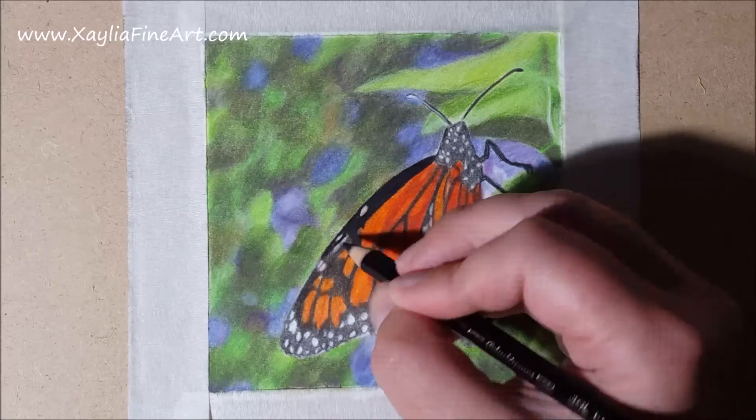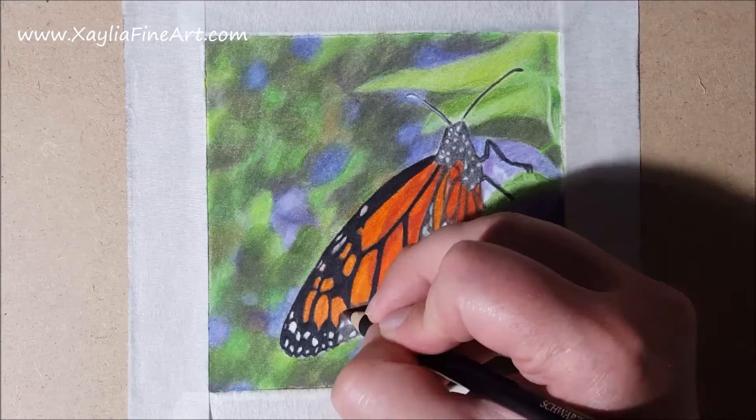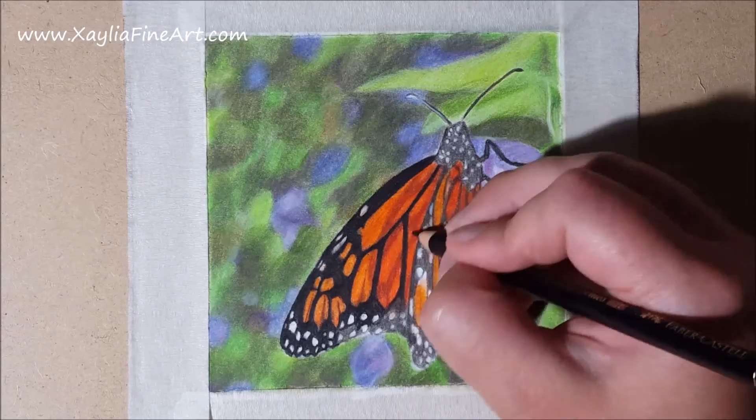I also use a white luminance pencil to go over all the little white dots, using very hard pressure to protect those little white dots so that they won't get covered in any of the colour.